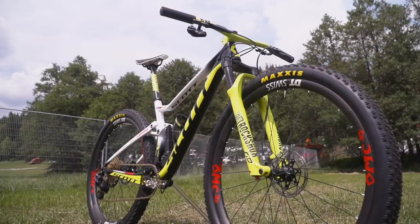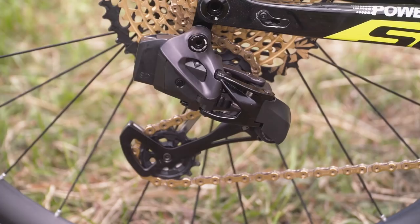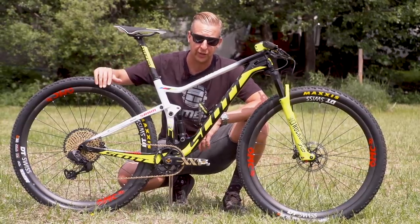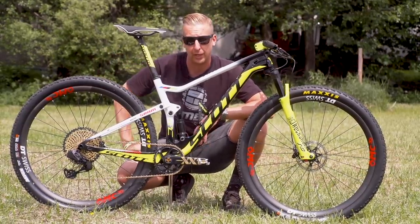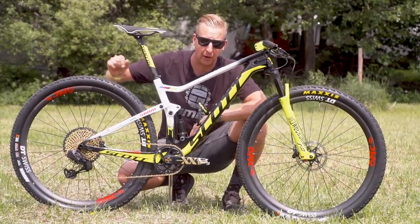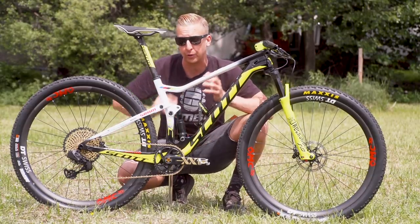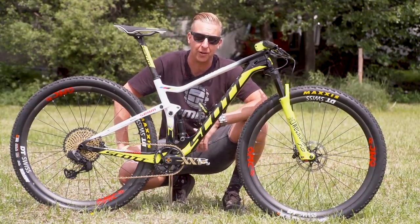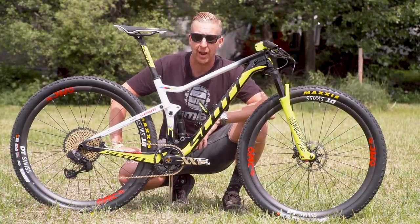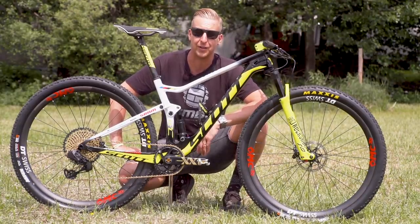So there we go — that is Nino Schurter's pro bike. It's a very special bike with a few very individual things on it. If you want to see more about the early days of his wireless shifting system, click here for the video from Stellenbosch — all the XC tech is in there, including that black box version of this very same derailleur. Click here to see all the other cool stuff from Nova Mesto. As always, click the globe to subscribe — there's new content every week here at GMBN Tech. And if you like Nino's bike, give us a thumbs up.